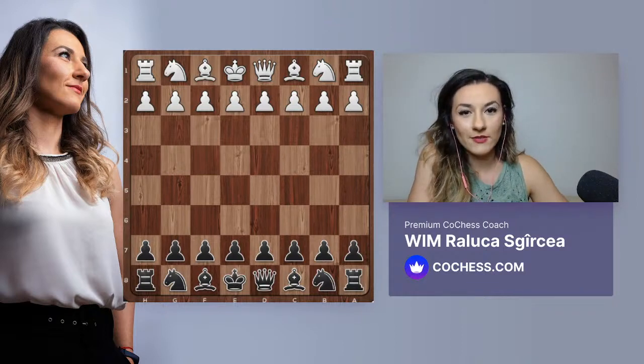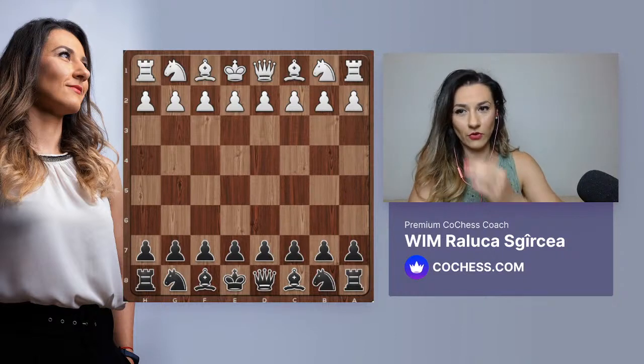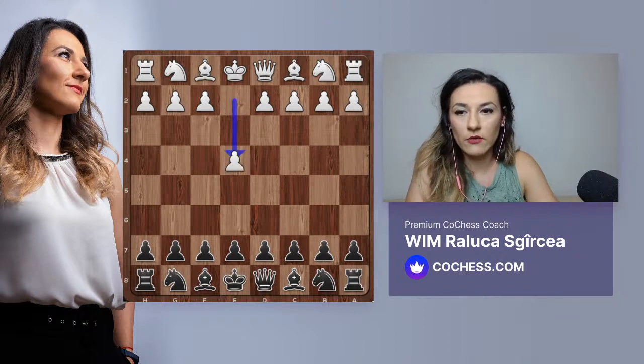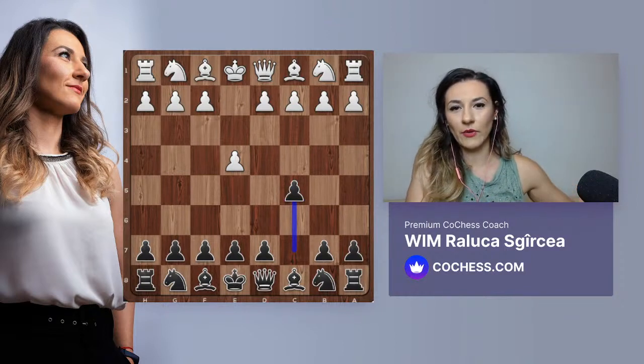Today we have Sadkrit with us. He's 13 years old but a very strong player. Today I've prepared an attacking game - a Sicilian. Let's see it from the beginning. White starts with e4, c5. You've been studying the Sicilian - which line do you play after knight f3?